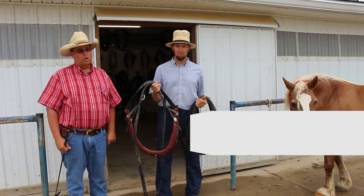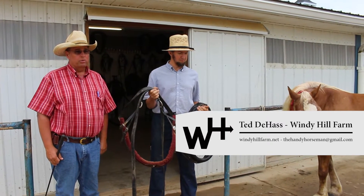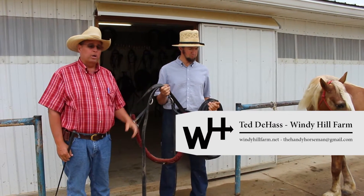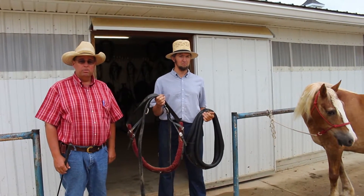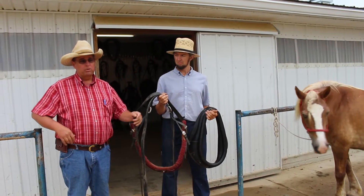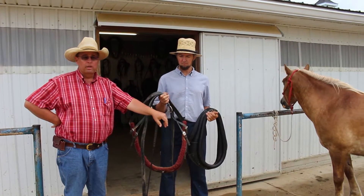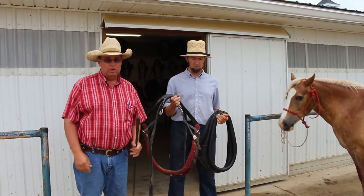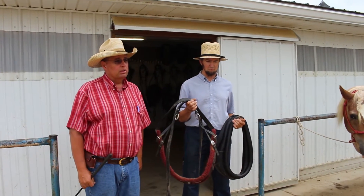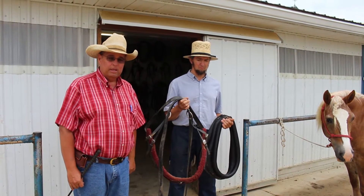Today we're going to talk about harnessing and driving a horse. We're going to go through the procedures of how to properly put the harness on and how to take it off, and answer a bunch of questions people frequently have about hitching a horse. To get started, I want to introduce you to one of our horsemen here at Windy Hill Farm, Malin.